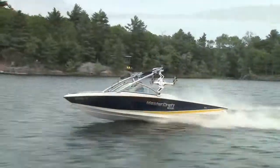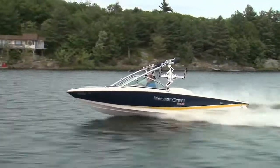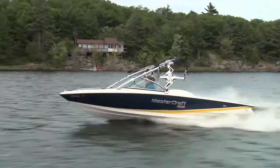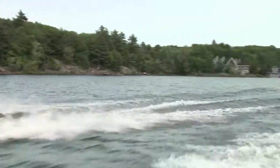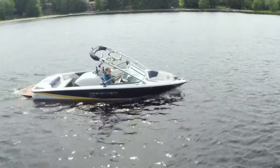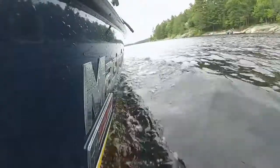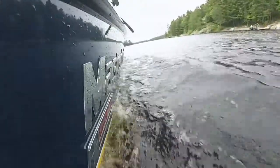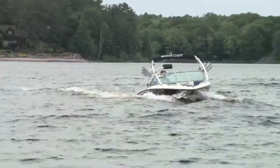While it has the ballast and the tower so you can wakeboard or wake surf, this is primarily a water skiing boat, so it kicks out a very small, water ski friendly wake. Another difference between this and the wakeboard models is noticeable when you pull the throttle back — the ProStar 197 rides incredibly low to the water. It looks cool, but it's a bit disconcerting at first, especially when a wave comes crashing into the bow, which happened to me.